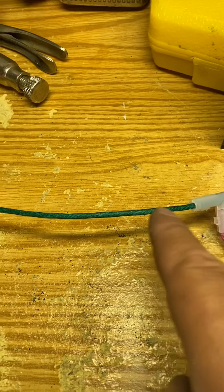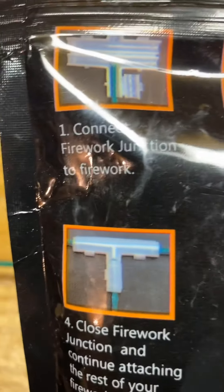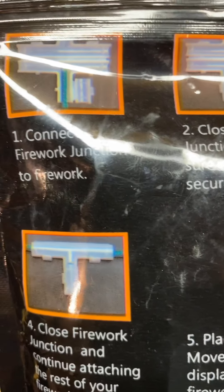This is what it looks like when you take it out of the package - looks something like this. Basically your artillery fuse comes up, close the lid, your visco fuse comes on top of it and keeps going, close the lid. As you can clearly see, that's exactly what I did. The instructions on the back clearly state...